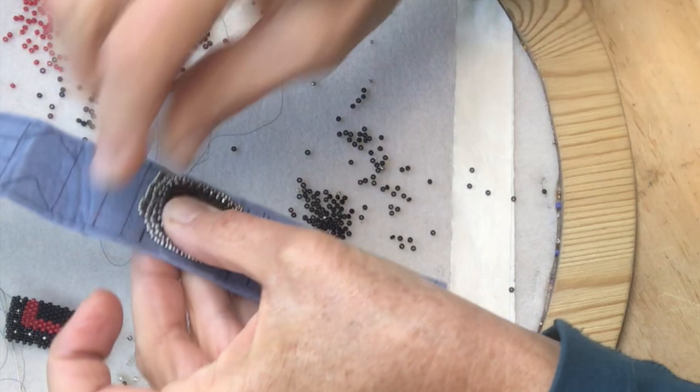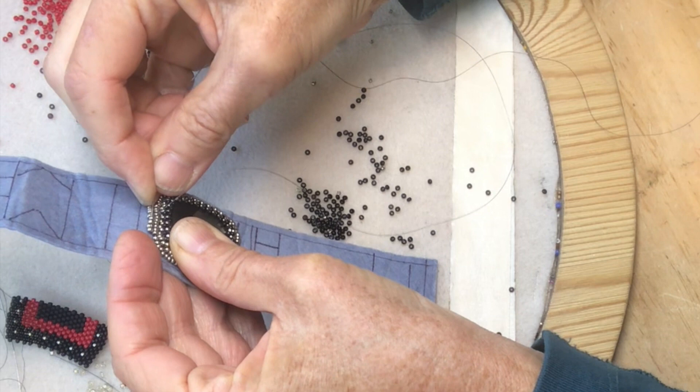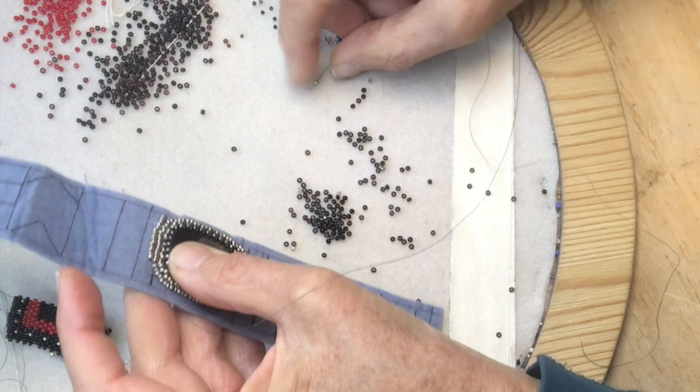With bead embroidery I'm sewing into a sturdy felt-like fabric with the needle and fishing line. I work in backstitch filling in very densely and closely using different sizes of beads.